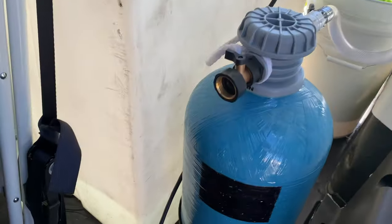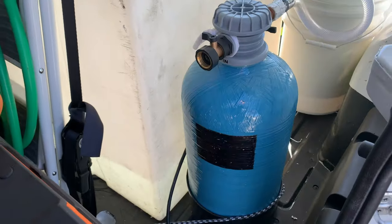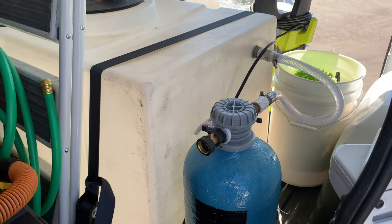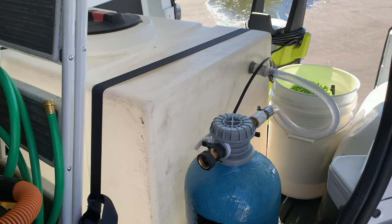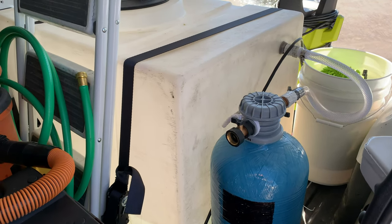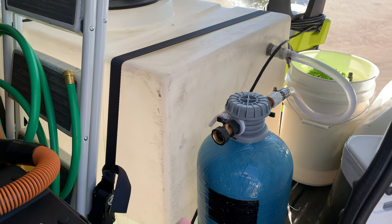This is our water deionizer right here. It holds a bunch of resin that filters the water so it is 100% deionized — spotless water. If you've detailed cars in the sun, there's only one way to do it right, and that's with this.